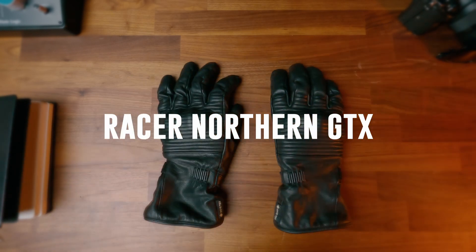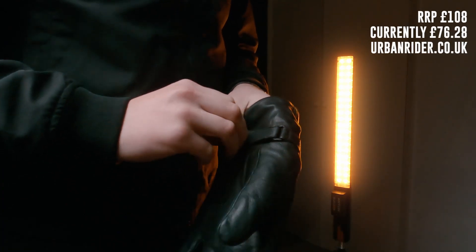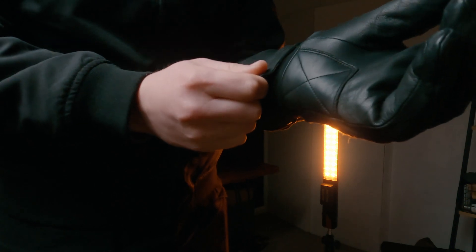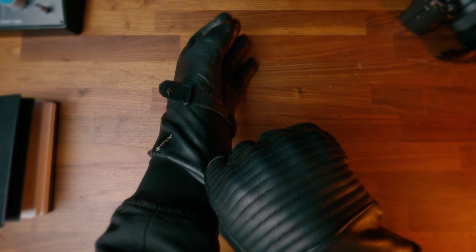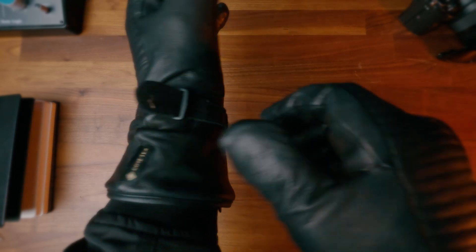So these are the Racer Northern GTX gloves in black, from Racer, a company based in France who have been making products for almost a century. These are available exclusively through Urban Rider here in the UK, and the Northern GTX is a classic style with modern components underneath, so they'd be absolutely perfect for the all-year-round urban rider. Now while these are a stylish, vintage-style pair of gloves, what Racer have done really well is disguise some modern techniques and bits of tech underneath the outer layer which really help when you're riding in the colder months. Having a versatile glove that works in a multitude of weather scenarios is really important for staying safe as well.